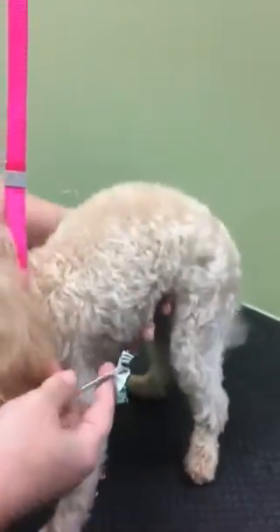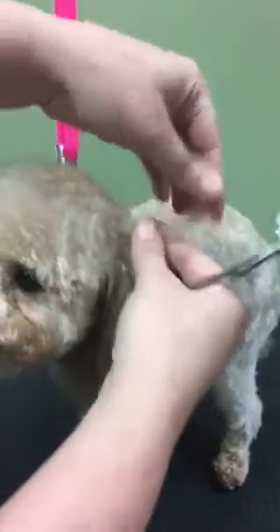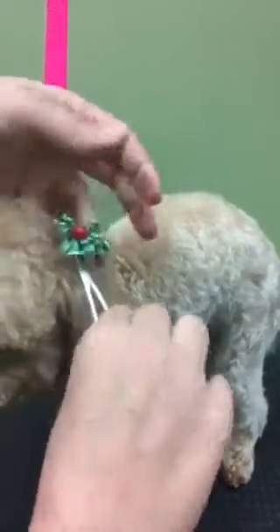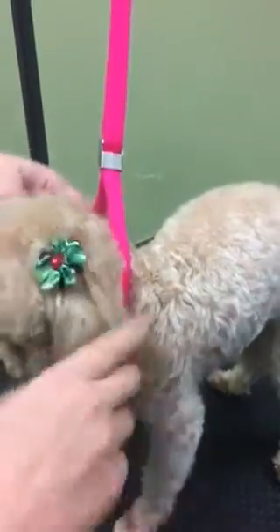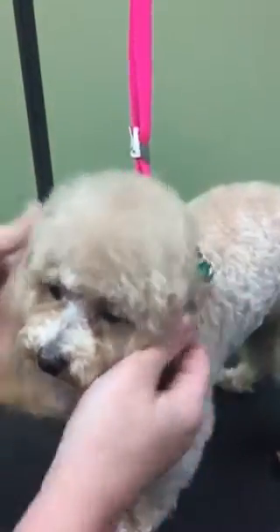Twist once, twist twice, and turn it this way. Again just grab a small section of hair. Put the hemostat on there and then pull the hair through, and then she has cute little ear bows.